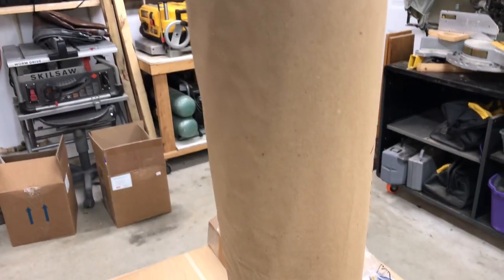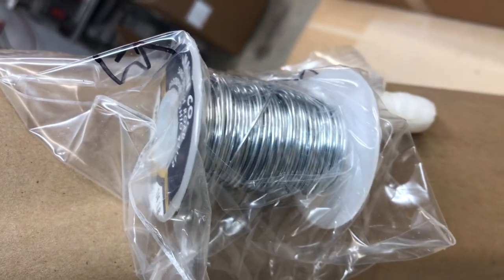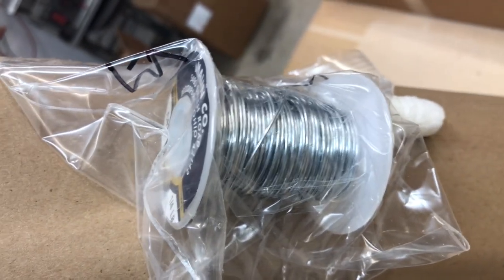And then back here in the kit, I've got a roll of fiberglass cloth. That's heavy — that's a big roll. And here is some galvanized wire. I think that's for stitching the hull together. So that's cool.